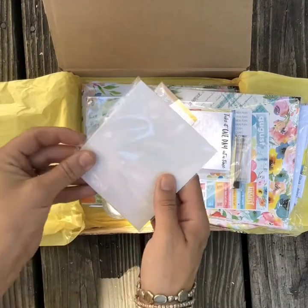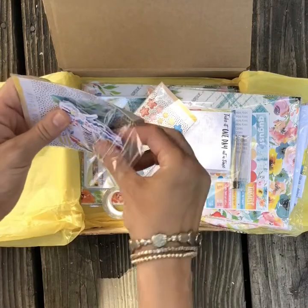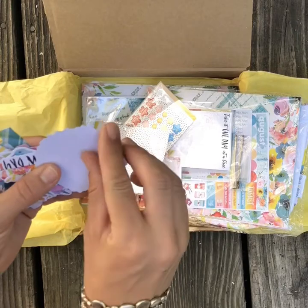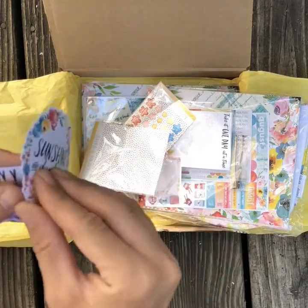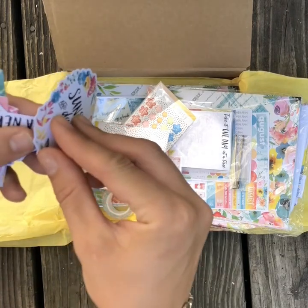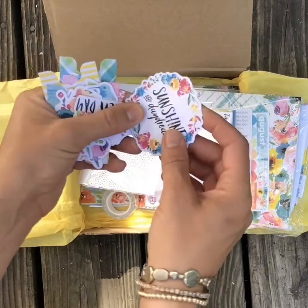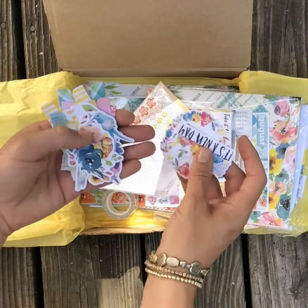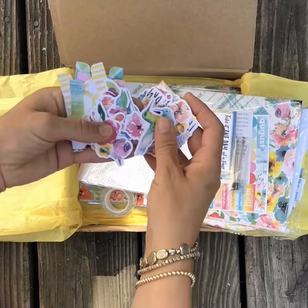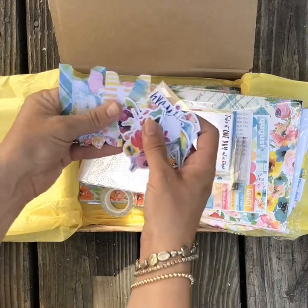And then these are the die cuts. This month, Christine and the team at Coco Daisy did these die cuts where they're not only die cuts but they're also supposed to be stickers. So you can use them as die cuts or stickers, whichever you need. So here are the beautiful die cuts — lots of hummingbirds, beautiful bright watercolor flowers, and then the tabs.